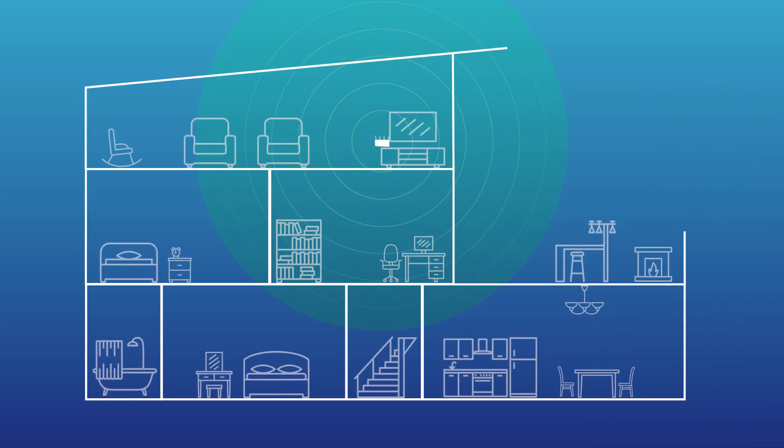Instead of one router having to cover all of your home, the mesh system is a network of nodes that speak together to give you better coverage. You spread them out in different rooms and they all create one big network. The system is scalable, so no matter how big your house is, a mesh system should be able to cover all parts of it.